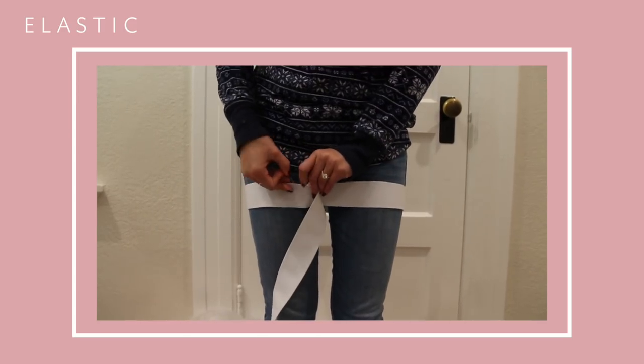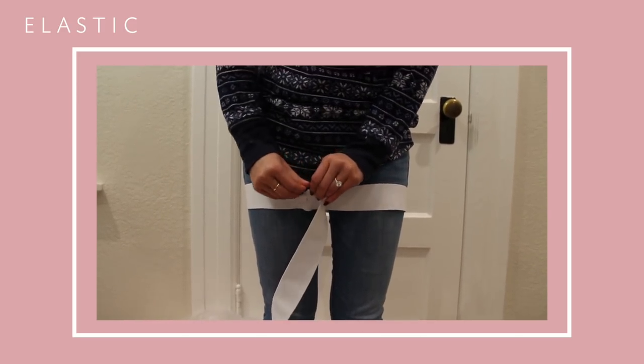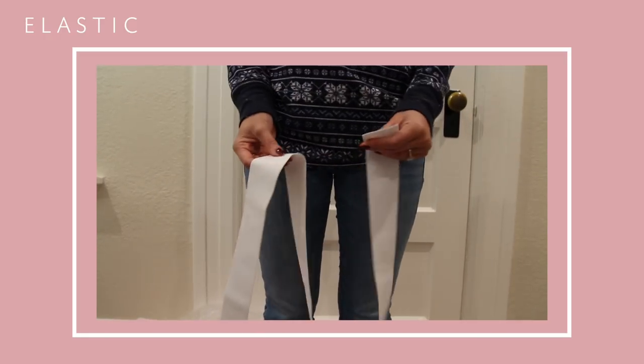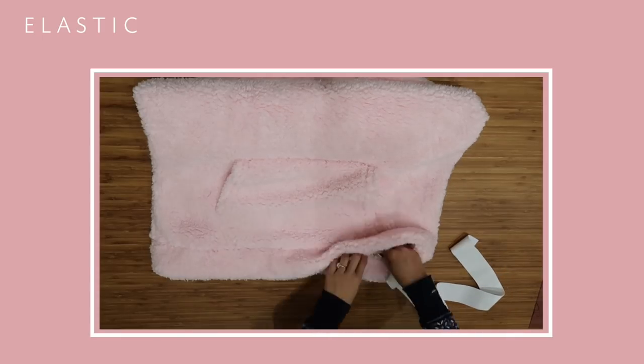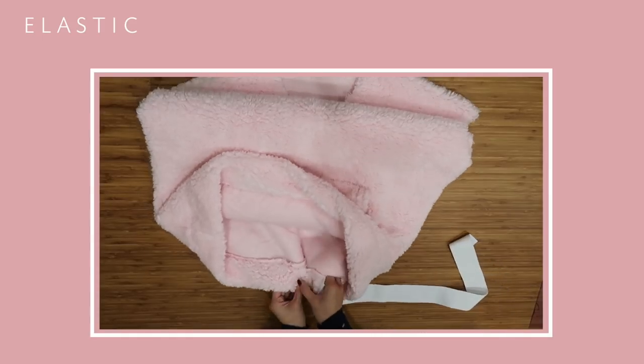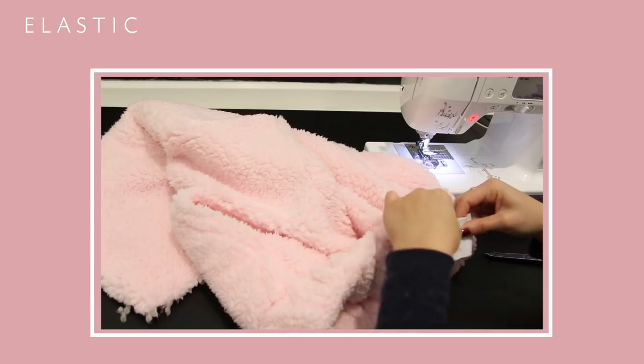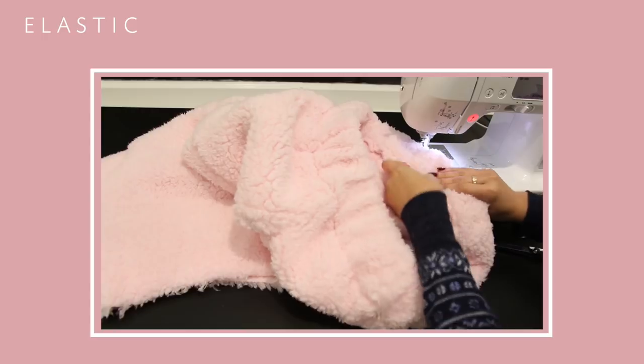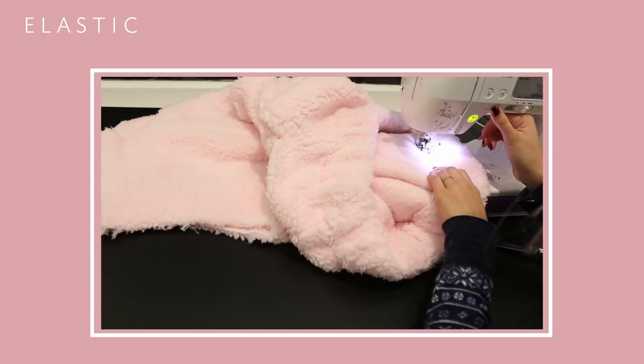I used a two inch wide elastic. To measure out the length, just wrap it around where it would sit and make sure you also account for the overlap. Use a safety pin to weave the elastic through the opening, and once you get it through to the other side, seal off the elastic with a zigzag stitch and then make sure you also close up that opening.